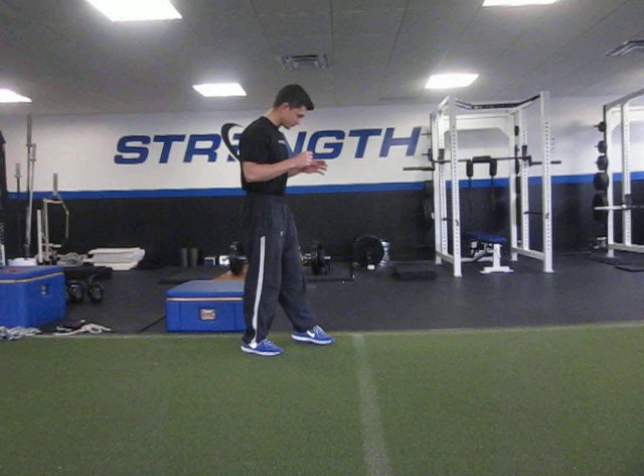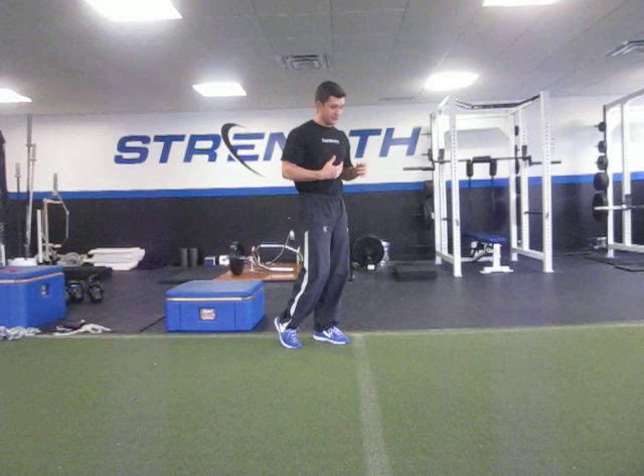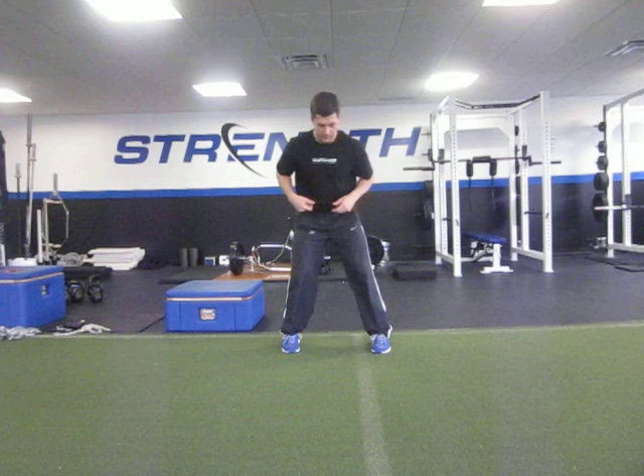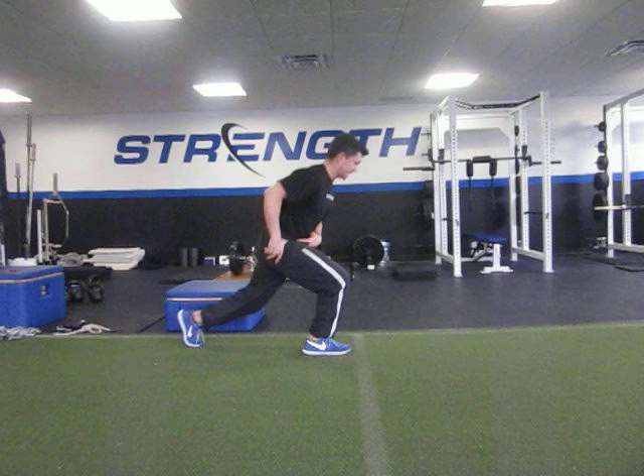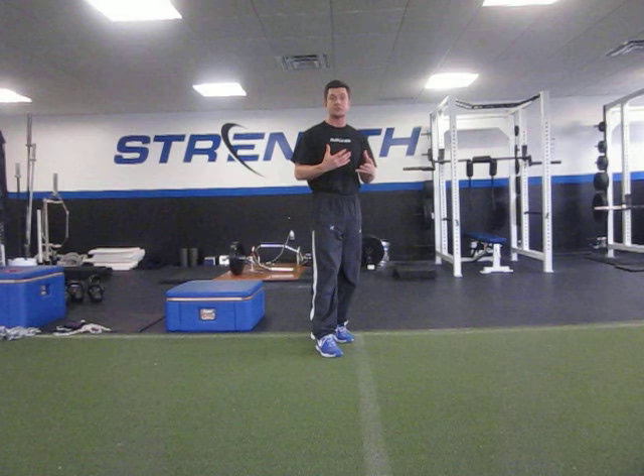First, we have to use functional positions. We have to train the body out of the fielding position or similar joint angles, so we have to squat and we have to deadlift. A lot of the movement on the field occurs on one leg — sprinting obviously occurs on one leg — so just being explosive on two legs isn't enough. We have to work on single-leg functional strength training: lunging and step-ups onto a box. Step-ups and single-leg jumping exercises are our go-to exercise catalog for softball-specific on-the-field speed training.